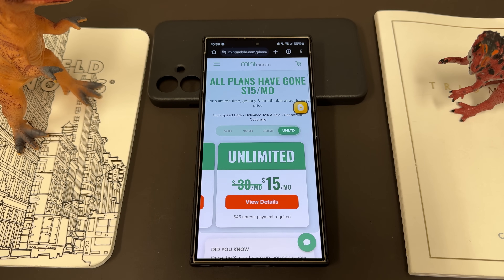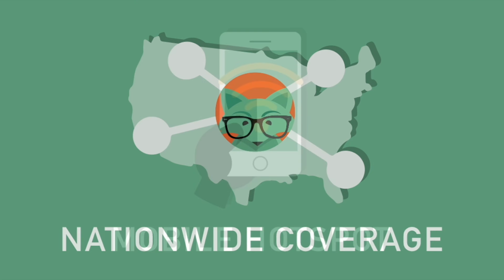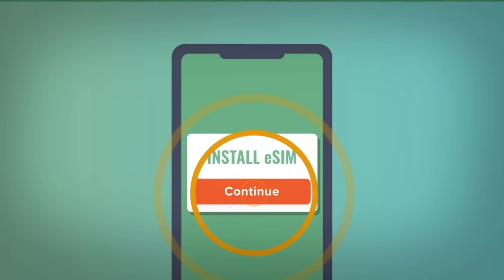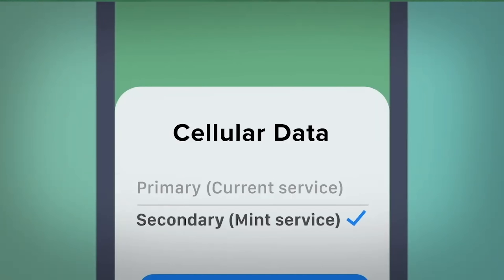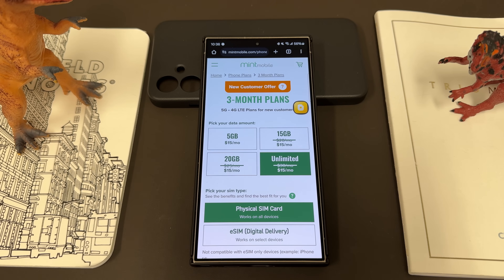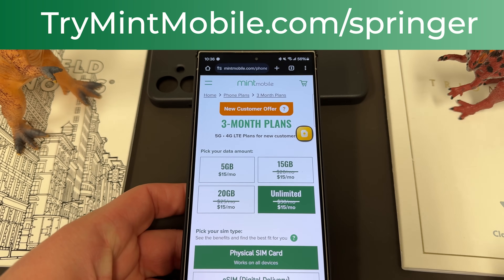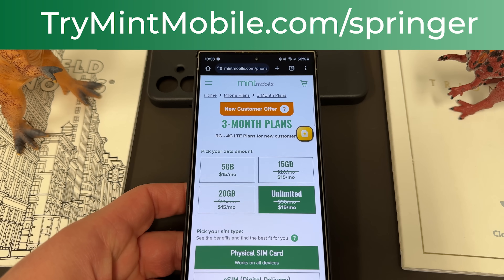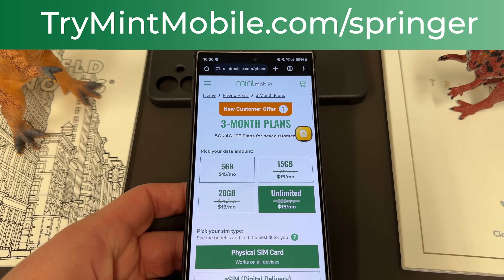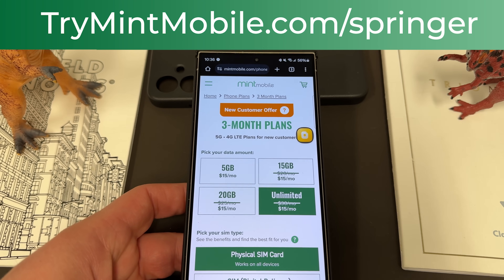$45 upfront payment required, and this is for new customers. All their plans come with unlimited talk and text, nationwide coverage, and mobile hotspot included. One of the things I love about Mint is you can either get an eSIM right away — S24 devices, S24 Ultra, they all qualify — or you get a physical SIM and they'll send out a SIM tool, pop out your old SIM, pop in the Mint SIM, and let the savings begin. I've been using them in the Phoenix, Arizona area, as has my family, for the last year and a half and we love the service. Go to tryMintMobile.com/Springer — it's also in the pinned comment description. Sign up today; it's a limited time offer.